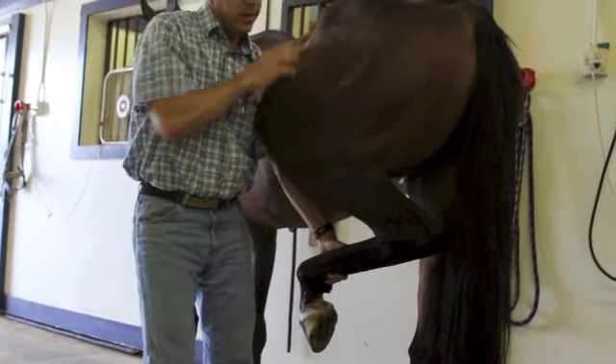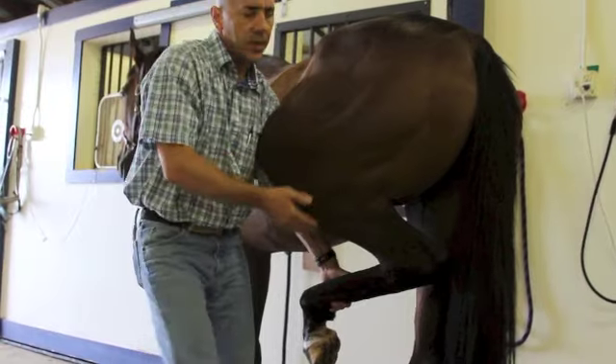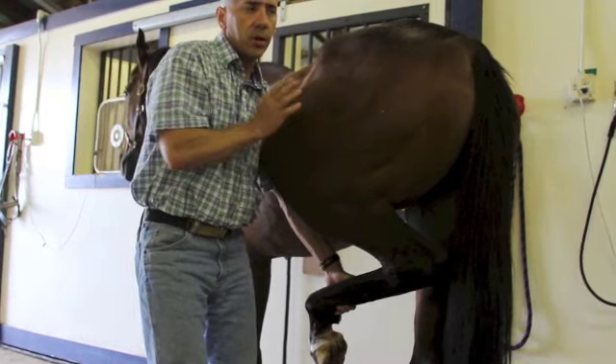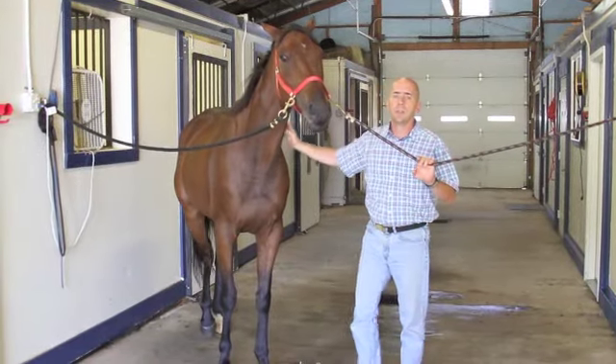The spavin test basically flexes the hock and the stifle, even putting pressure up at the hip region — so we're essentially flexing three joints at once. The reason we do this is that the horse has what's called the reciprocal apparatus, which does not allow us to separate these joints when flexing. We hold this for about a minute to a minute and a half, then jog the horse off and check for any problems.